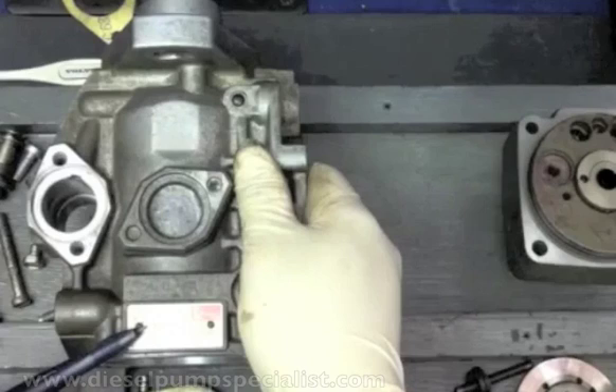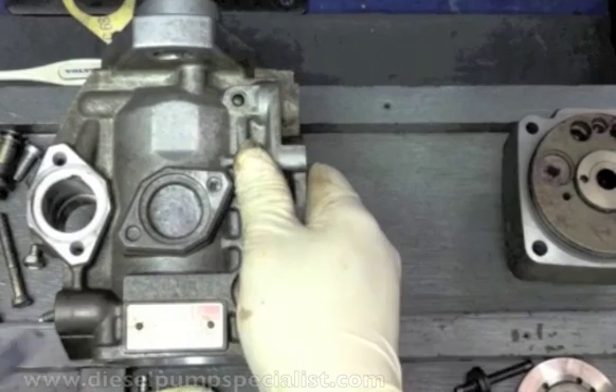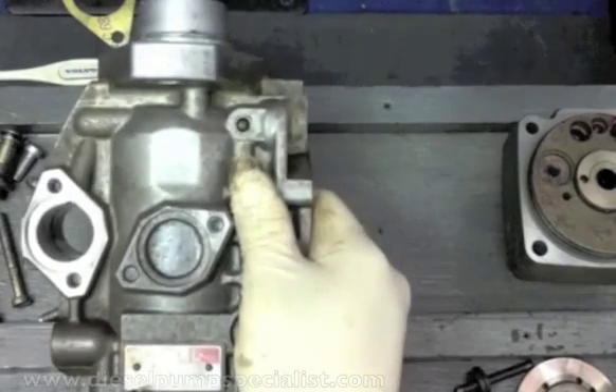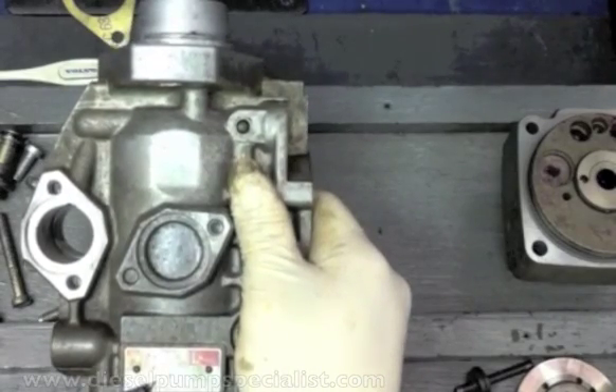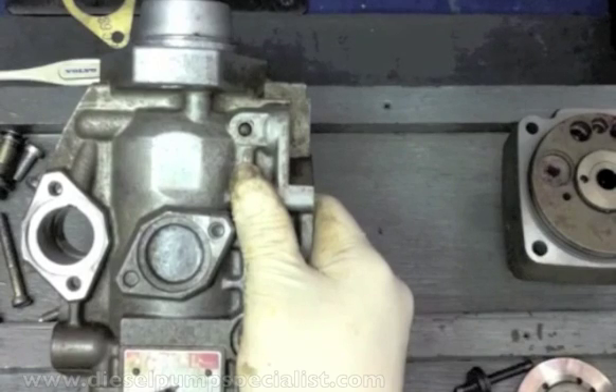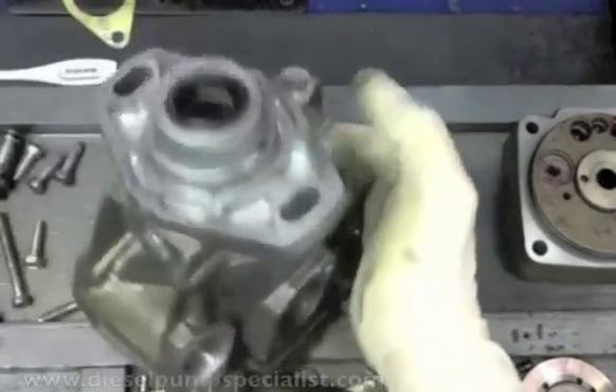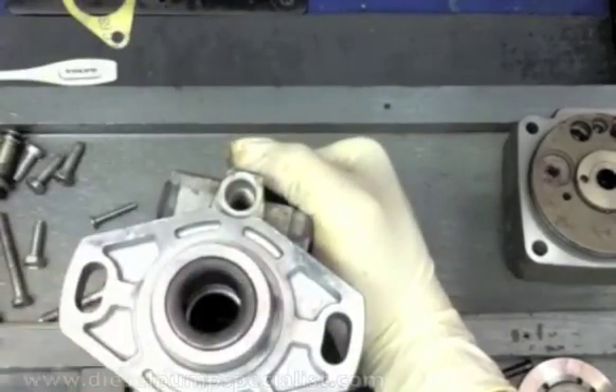On top there's a serial number. In the middle, the license Bosch number. From here you can see some things about the pump. This one is for a 4-cylinder engine, a 10mm diameter plunger, and the governing speed, as well as the direction of rotation of the pump as viewed from the drive side — right rotation.